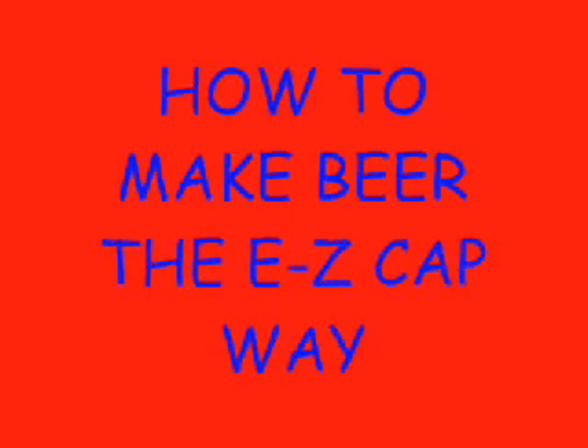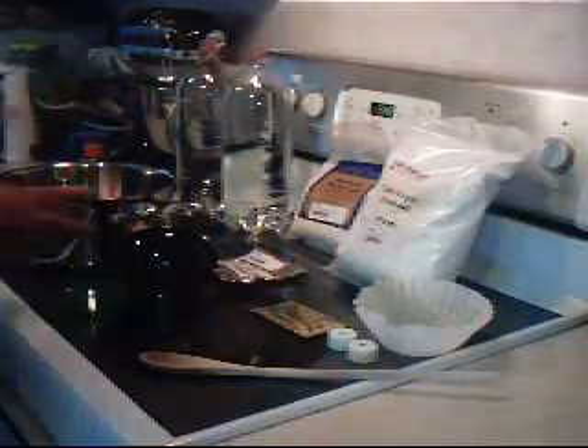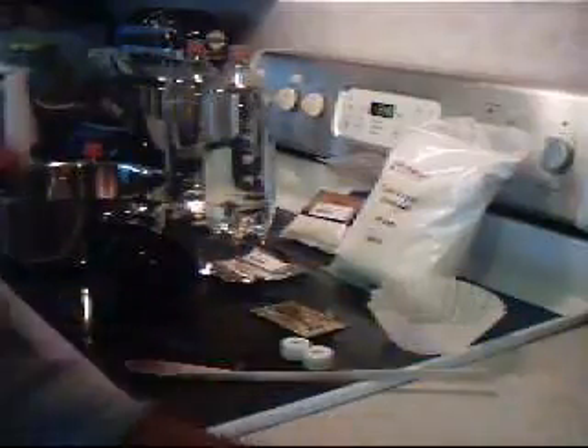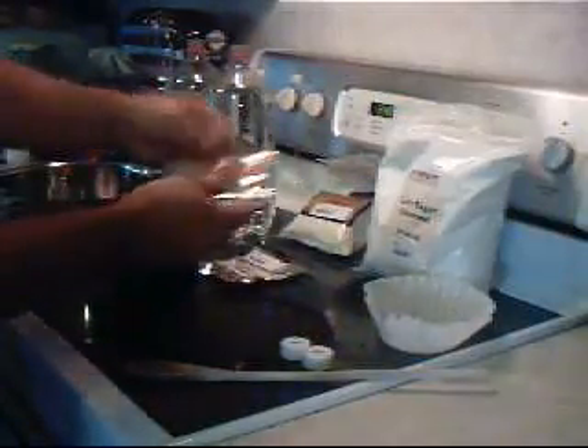How to make beer the easy cap way. First, you're going to need a few basic things: a pot to boil the wort in, a funnel to transfer it, a wooden spoon to stir it with, and two two-liter bottles of pure water, and two easy caps. For ingredients, we're going to use some powdered light malt — you can also use liquid malt from a can in different flavors. If using canned malt, use about a quarter of a can. You'll also need some corn sugar and brewer's yeast.